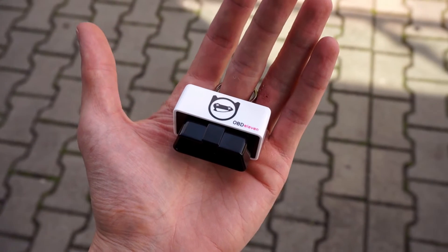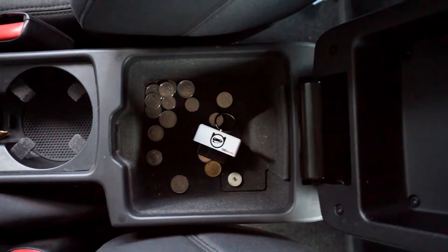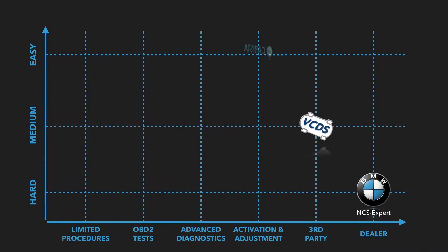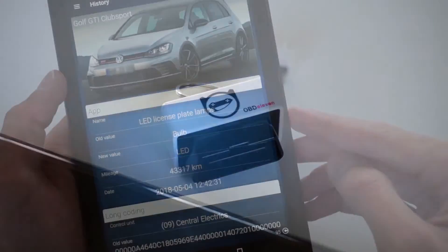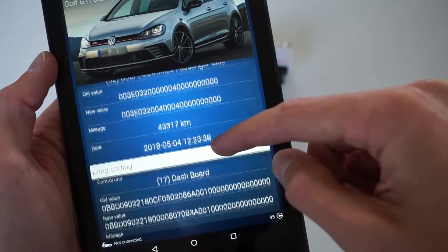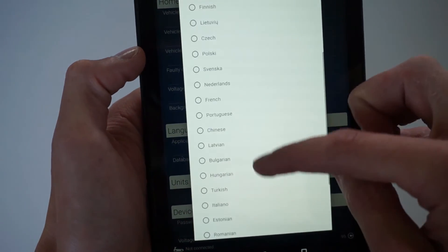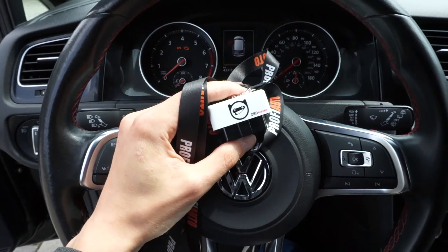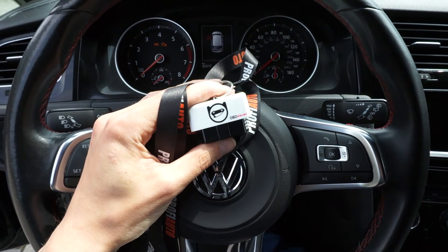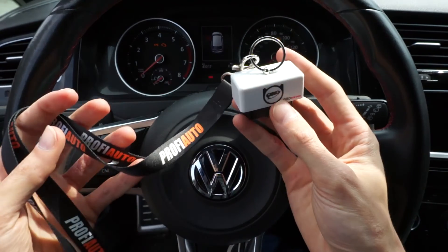To wrap it up: small and clean design, very handy — you can keep it in your glove compartment or under the armrest at all times. Very powerful in the pro version and a really great VCDS alternative, perfect for home and semi-professional use. Change history is stored automatically, which is a great help if you mess something up. The app also supports a lot of languages. Overall I do recommend OBD11 — to learn more go to obd11.com, and if you want to buy one you can use the link in the description below.